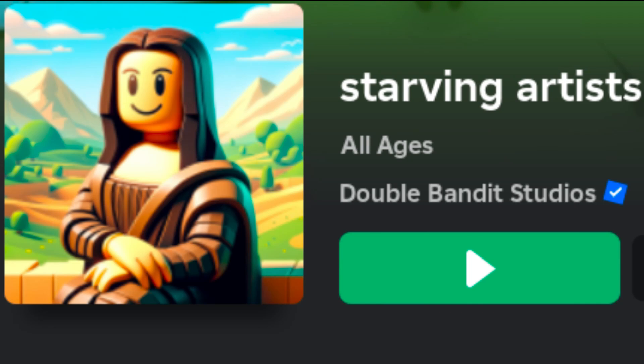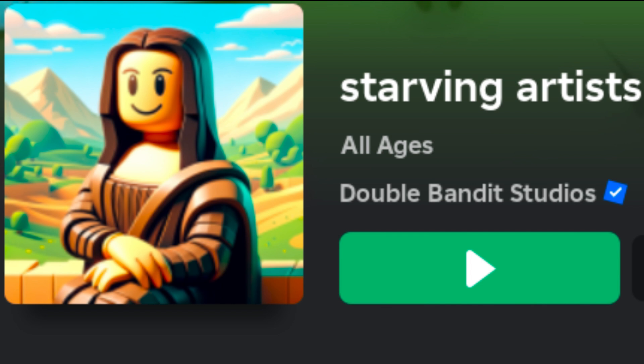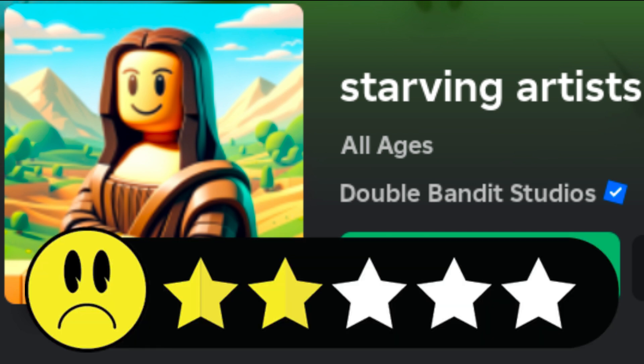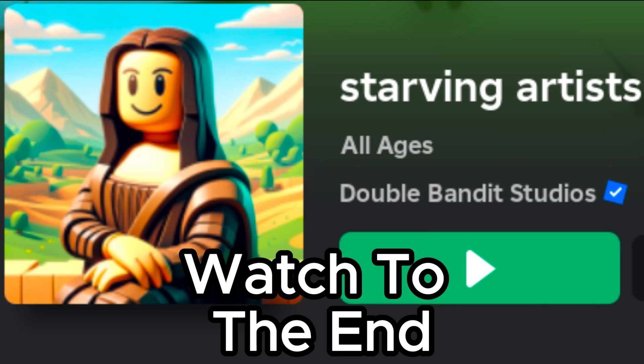Have you ever been playing Starving Artists and felt like your art is out of this world, but no one is buying it? I know how that feels and I have a way to fix that. Stick around to the end to find out how you can change that.